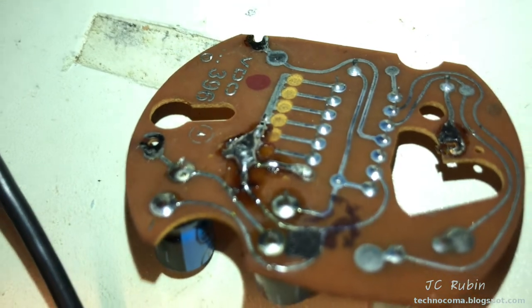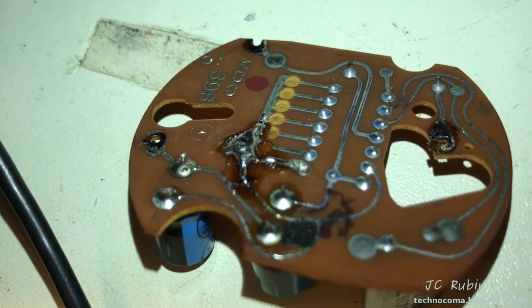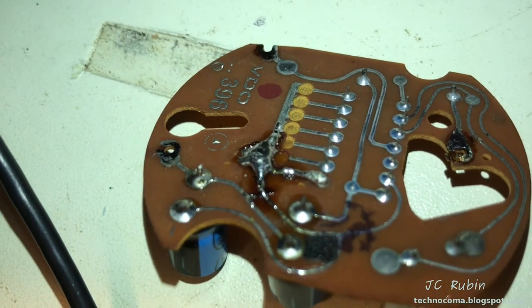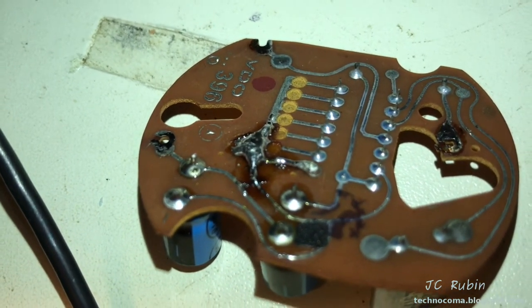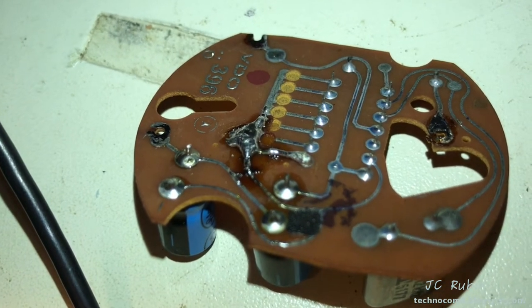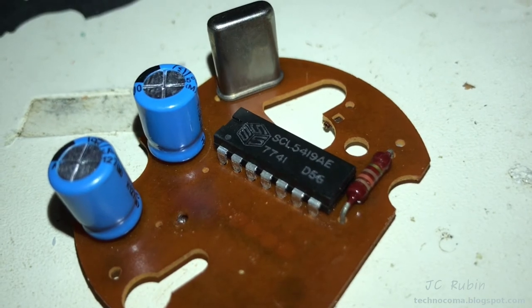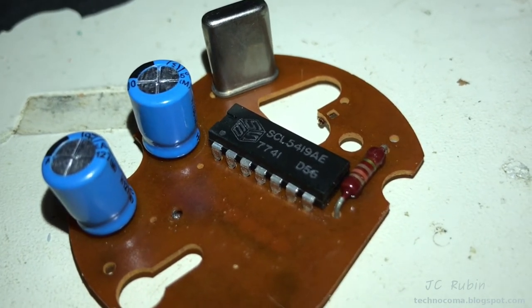I've gone over all the traces — it's a bit rough but there wasn't a lot to work with, so I had to make my own traces out of lead. Everything has been reattached and is good now. We'll hook up power and connect it to the oscilloscope to see what we've got. I went and checked on this particular IC — the SEL 5419AE.